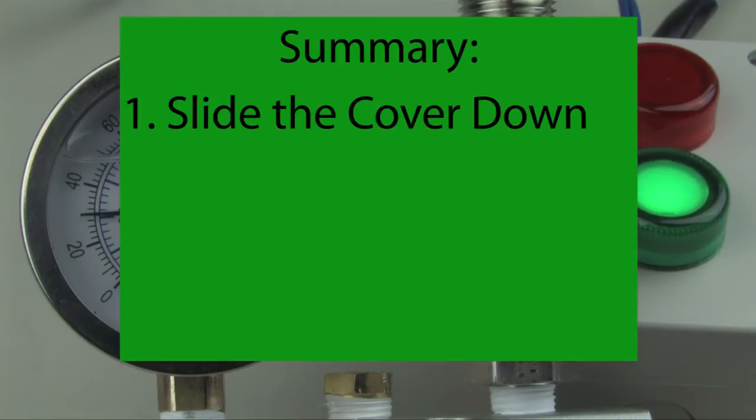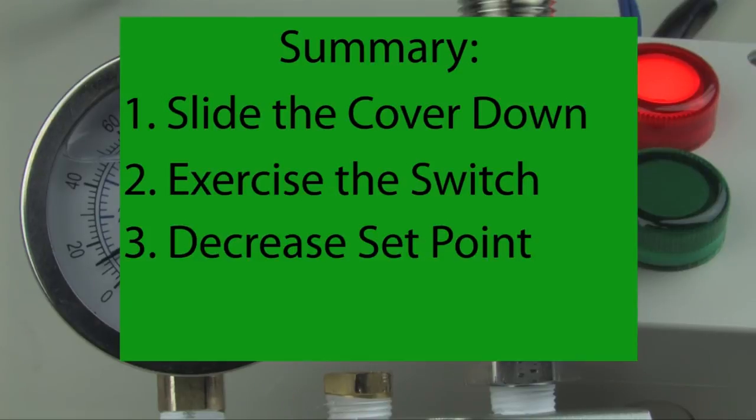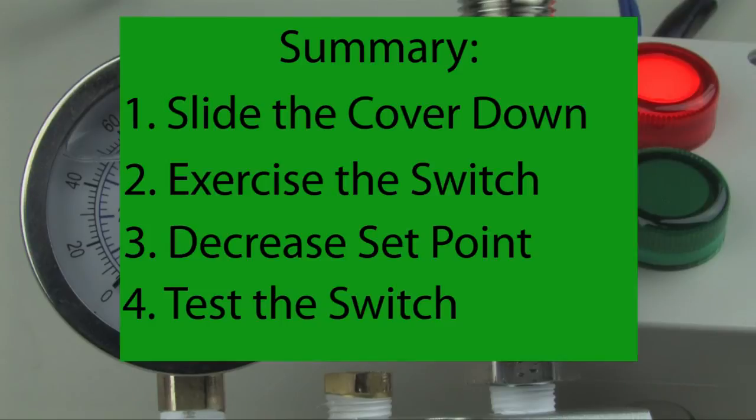And that's it! Step one, we exposed the adjustment nut. Step two, we exercised the switch. Step three, we set a decreasing set point to 30 psi. And step four, we tested the switch.